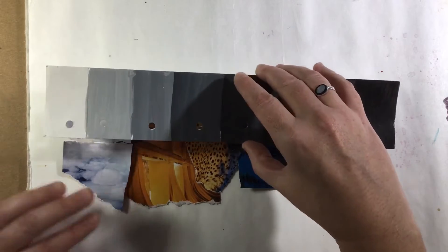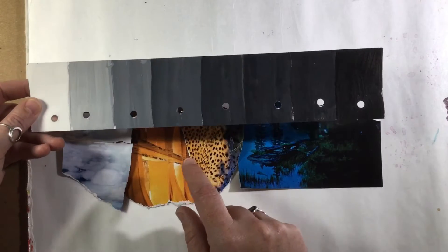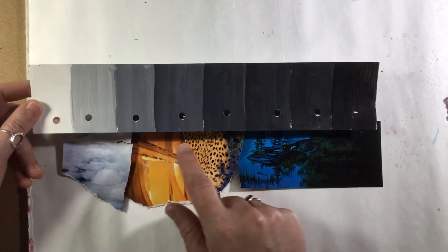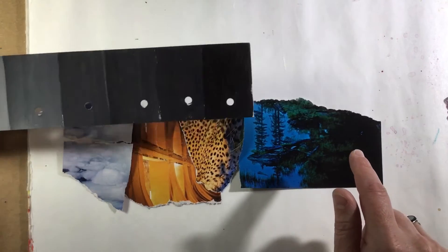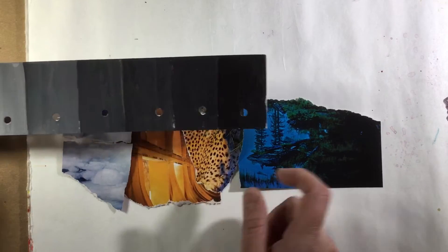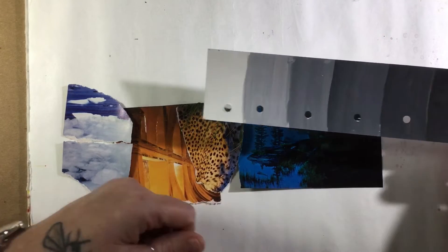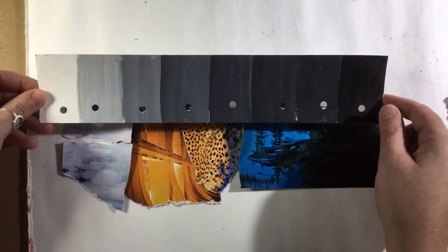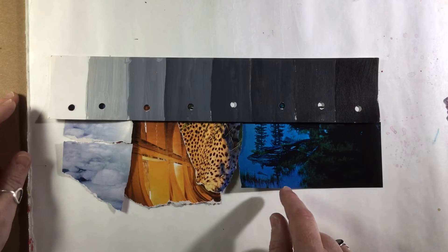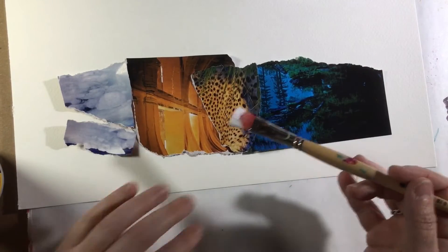I like the idea of holding the value scale up to an object so you can really see — regardless of color — whether it actually gets lighter or darker. You can see: if I move it to the darker end, those are obviously not dark pieces of collage; and if I use the lighter end against the darker pieces, those are not light. This gives you the ability to evaluate how light or dark your collage pieces are.